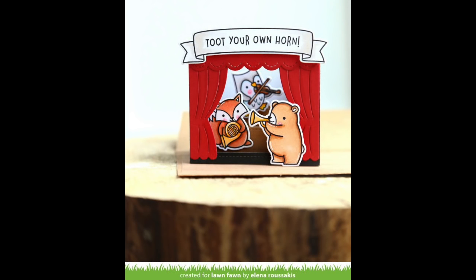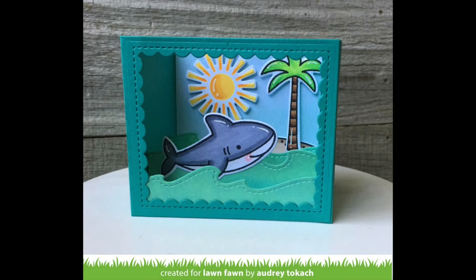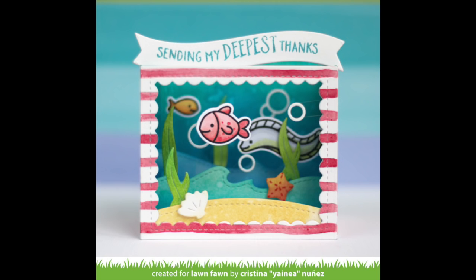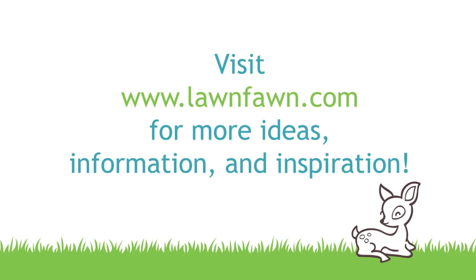Elena used the characters from Critter Concert to create an awesome theater shadow box — I love how she put the little trumpet-playing bear in the front. Audrey included the shark from Dina into her ocean themed shadow box. Lizzie's fun theater scene is so sweet — oh my goodness, those red curtains are so classic. Yanea created an amazing aquarium with floating bubbles using acetate, which creates incredible dimension. Shari got really creative using theater set elements on a card front with adorable little smiling stars. I cannot wait to see what you guys do with these new shadow box add-ons — thank you so much for watching and have an absolutely amazing day!